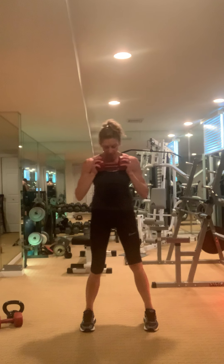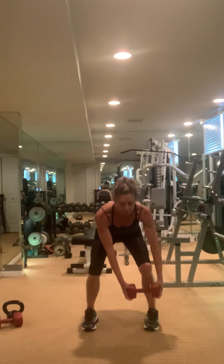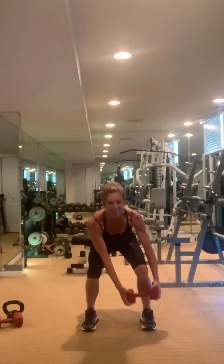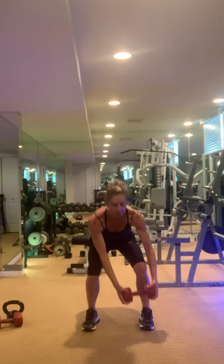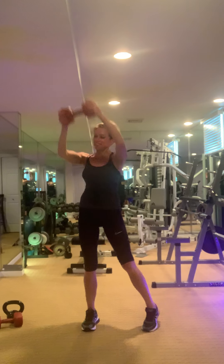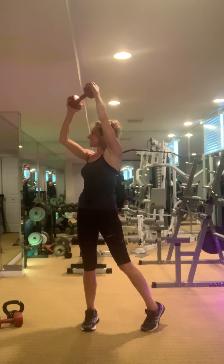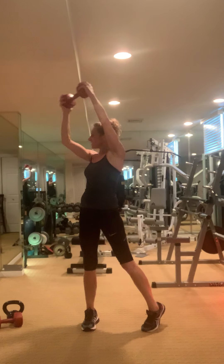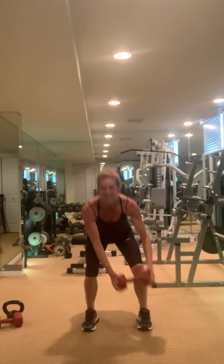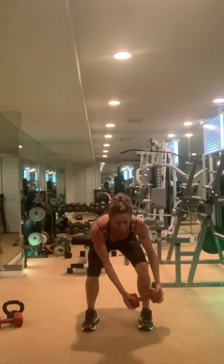Set, ready, go — one, two, three, four, five, six, seven, eight, nine.